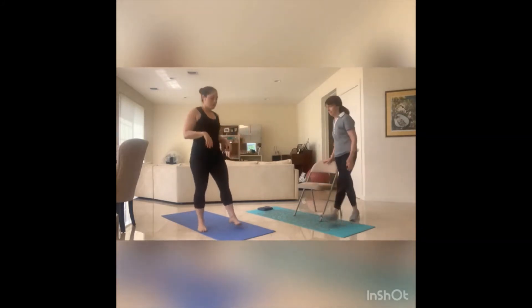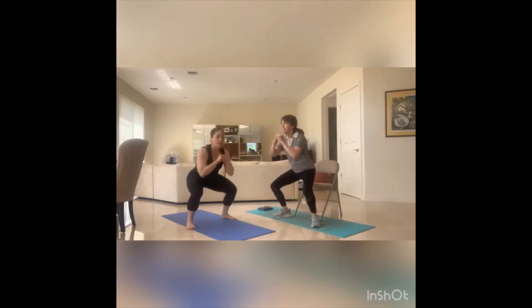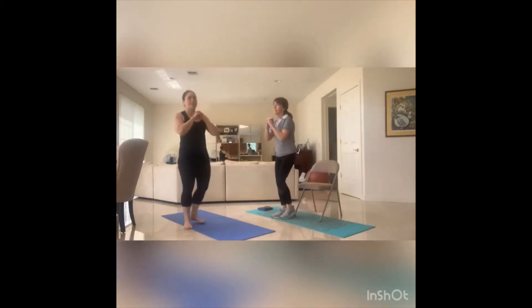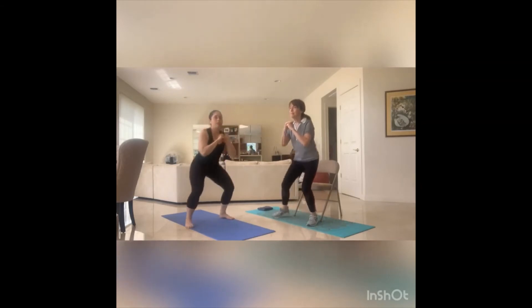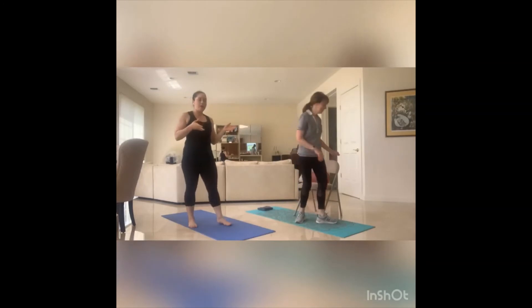Get ready for that squat — a little wider than your hips, down and up. Eight, seven — core tight — six, five, four, three, two, one. Awesome. You can get that chair out of the way.